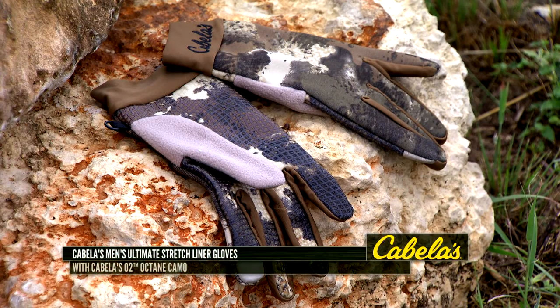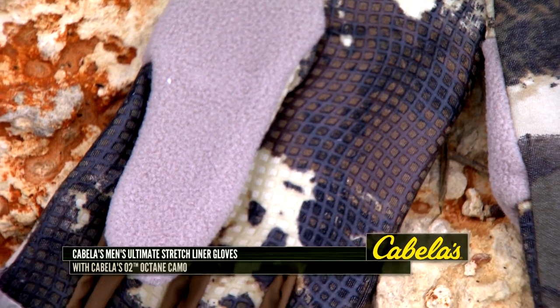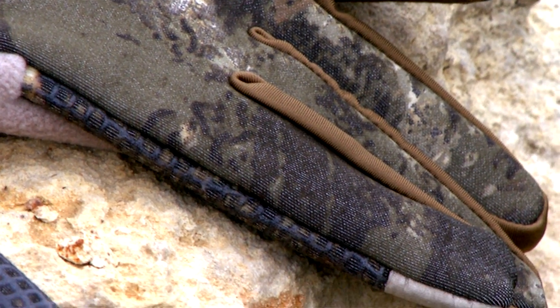The Cabela's Men's Ultimate Stretching Iron Gloves are basically designed for being able to be layered under other gloves, but I really like to wear them all the time by themselves. They feature the O2 Octane Camo, which I really like — it blends in with everything. You can wear them in basically any type of hunting situation out there.